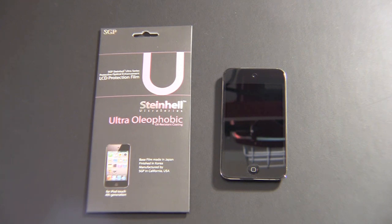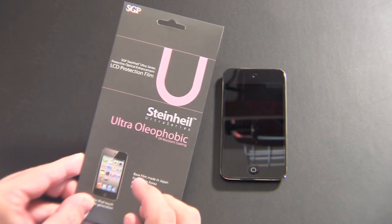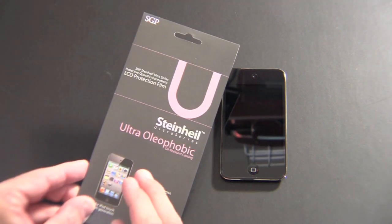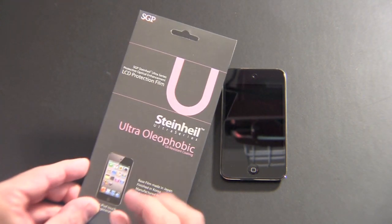So inside the package here, you're going to get two screen shields, all for $13.99. In addition to the two screen shields, you get an installation card, a microfiber cleaning cloth, and dust removal stickers.